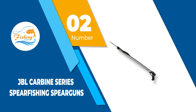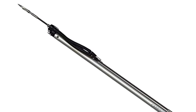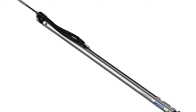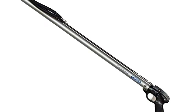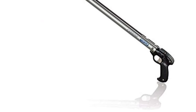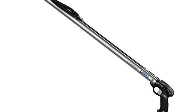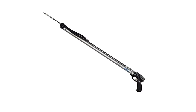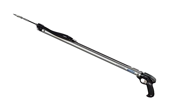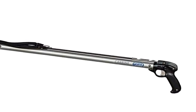Number 2: JBL Carbine Series Spearfishing Spearguns. This model of the JBL Carbine Speargun is manufactured from American stainless steel and features an anti-rust finish, though you will still need to at least rinse the speargun after use in saltwater. The speargun is long and wide, making it very comfortable to hold without straining your wrists, and is great for fishing species such as salmon or tuna. Its size and flexibility allow use around various rocks, reefs, and other ocean floor objects. The interior is made from glass fiber with ceramic inserts and a mahogany outer covering.